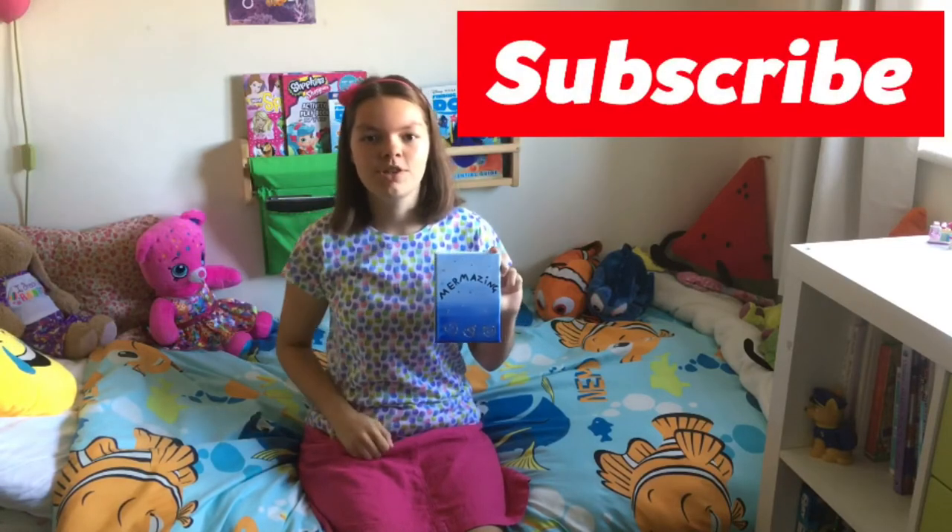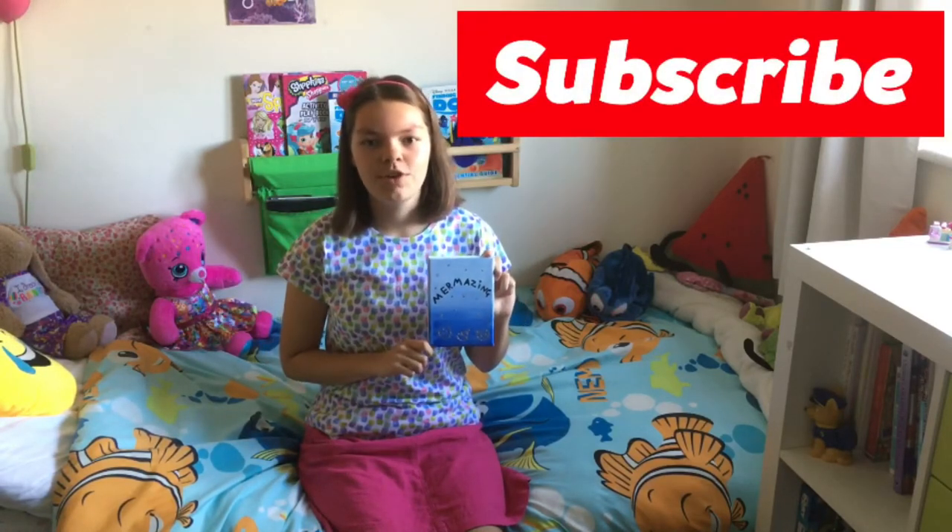Subscribe to my YouTube channel for loads more awesome videos and I'll see you in the next video. Bye!